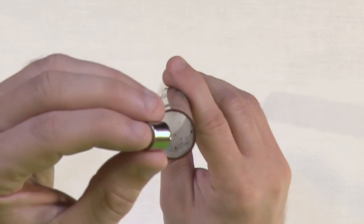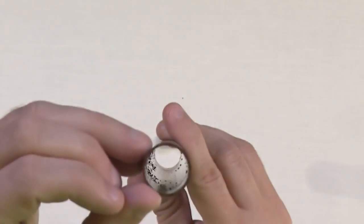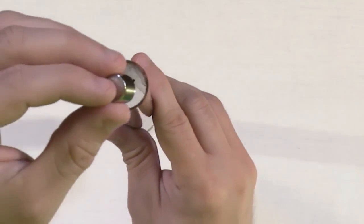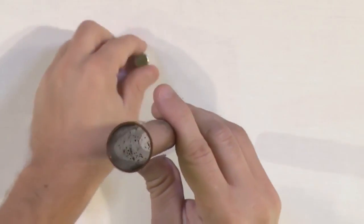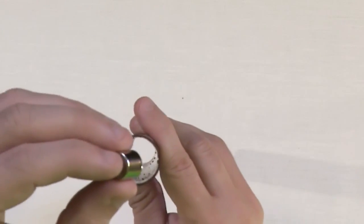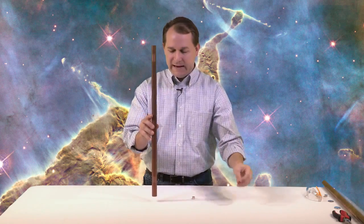Now let's see what happens when we drop the magnet inside — watch carefully. Look at that — it took a few more seconds. Let's count: one, two, three, four — about four seconds. One more time: one, two, three, four — about four seconds for this magnet to go down this hollow copper tube, when a penny takes roughly one second. How in the heck can that happen? It's really almost magical.